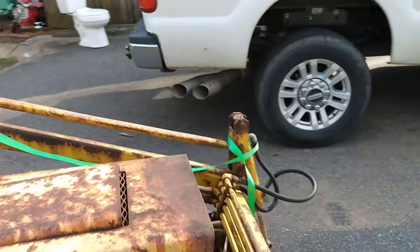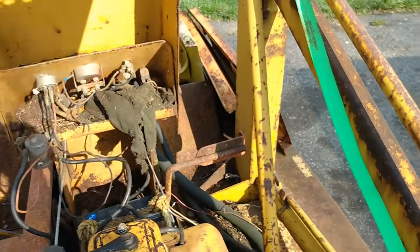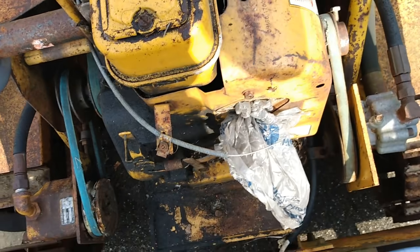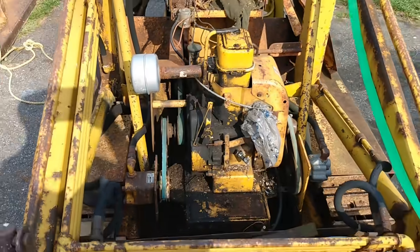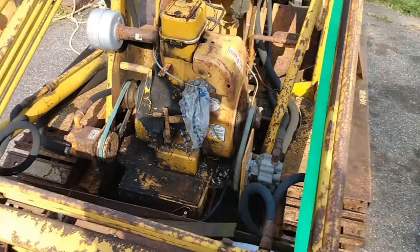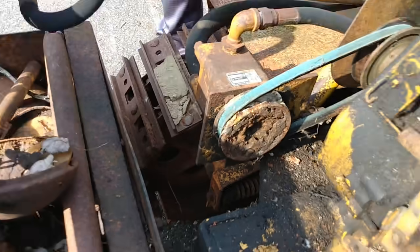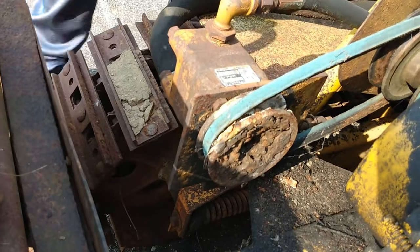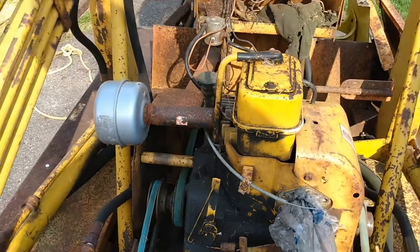The lady I bought it off of is looking for the carburetor — I noticed when I went back that the carburetor was missing. That's a 16 horsepower Tecumseh. I'm not a fan of the Tecumseh, but I'm hoping she'll find the carburetor and I can get it running. I don't know what's going on with that pulley — it's pretty bad. The engine does spin.